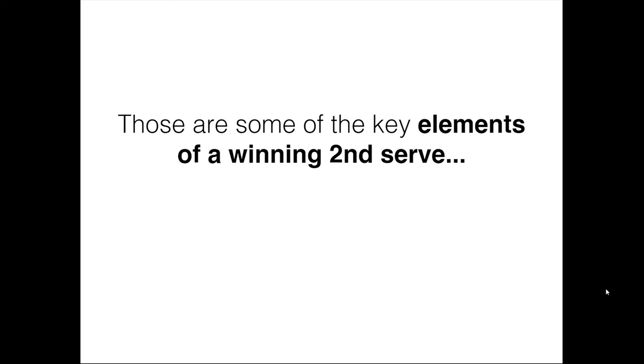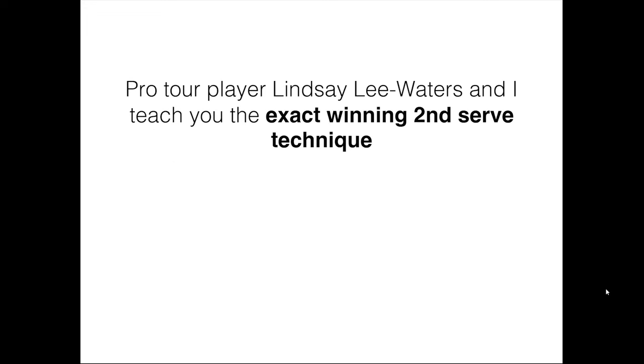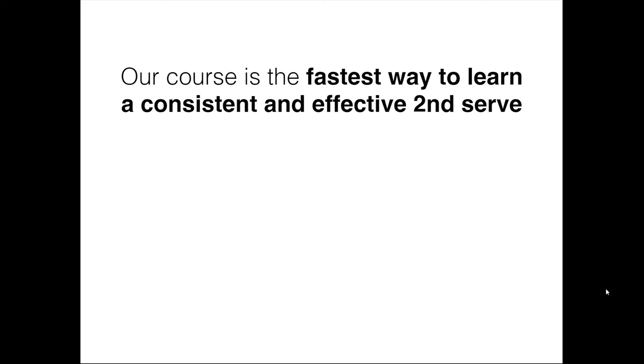Those are some of the key elements to a winning second serve. I invite you to learn how to hit this second serve like you saw Ruben performing. Pro Tour player Lindsay Lee Waters, former number 33 in the world and my wife, is going to be demonstrating, and we're going to teach you the exact winning serve in a step-by-step, easy-to-learn, 12-video lesson format. Our course is absolutely the fastest way to learn a consistent and effective second serve. If you're tired of being tentative or scared to swing full out, or you just don't have a great second serve, click below and get started today.